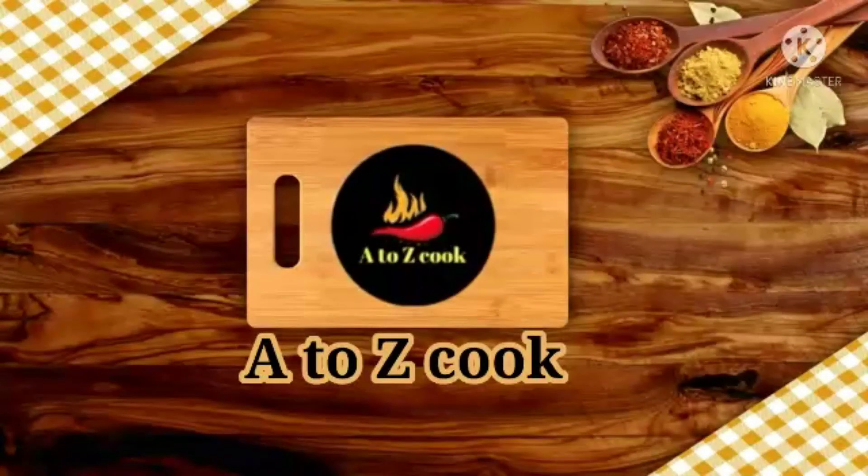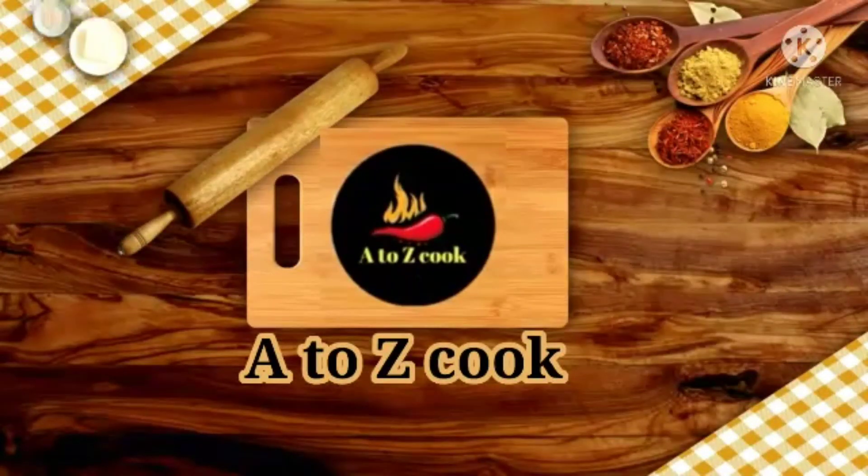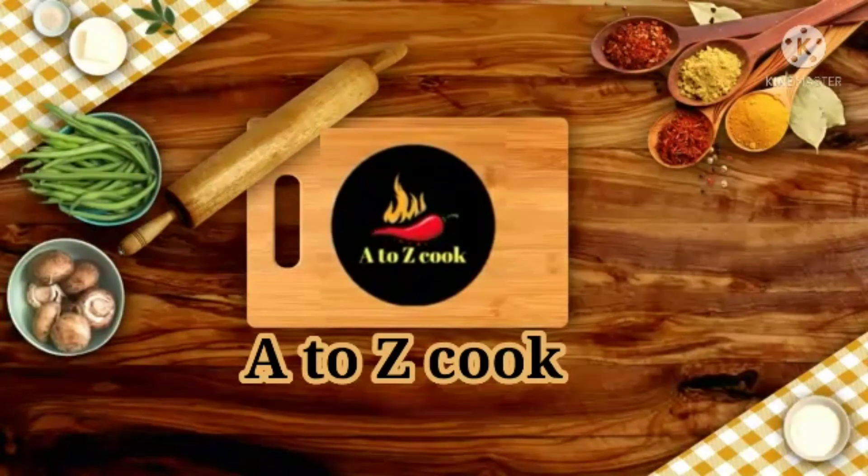Hi friends, welcome to my channel A2Z Cookies. Today we are going to make a recipe for today's day.